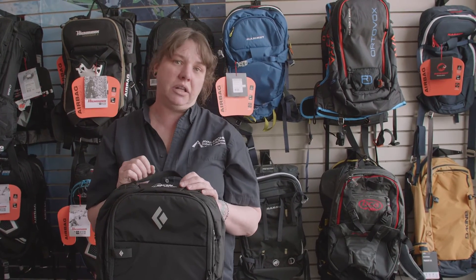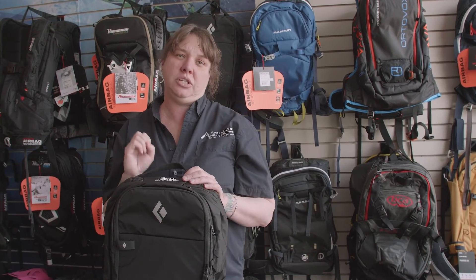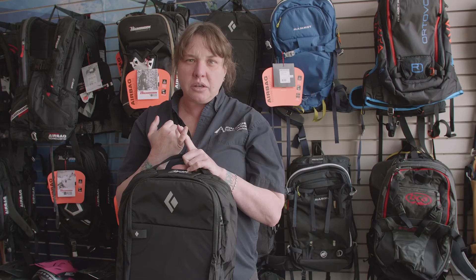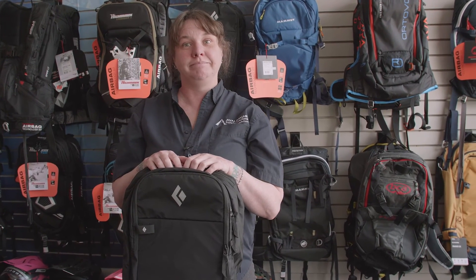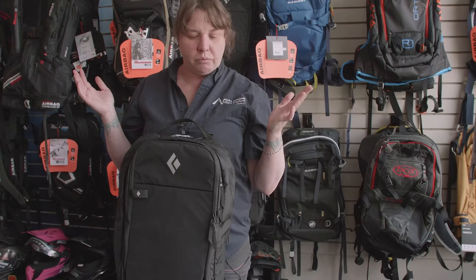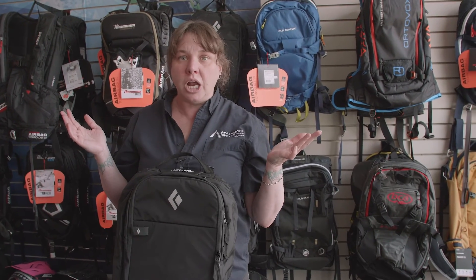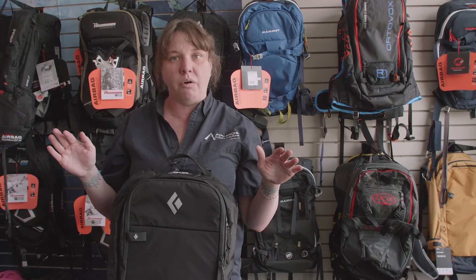If you do a lot of traveling and flying, this pack will change your life. There are no cylinders to check in — you just go and you're off to the races, or Japan, wherever you fly to. This bag will run you about $1,300 all in, and you're ready to go. There's nothing else that you need for it.